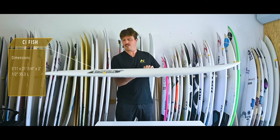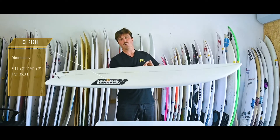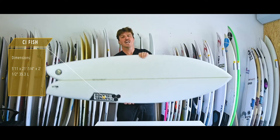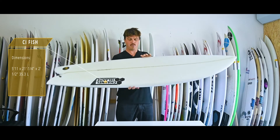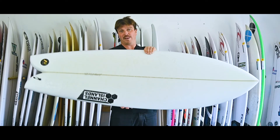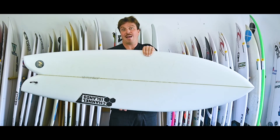It's quite a big one — this one's 5'11" by 21 and a quarter, coming in at 35.3 liters. You'll want to surf this with a couple more liters and several inches shorter than your shortboard. This is coming in on the bigger end, suited for one of the bigger, heavier type surfers.